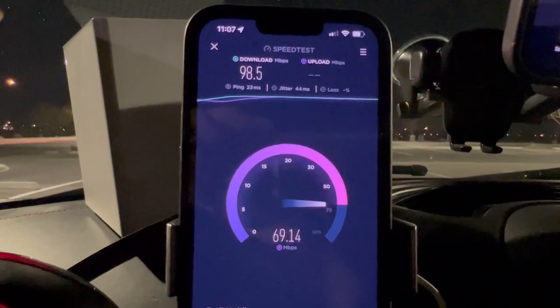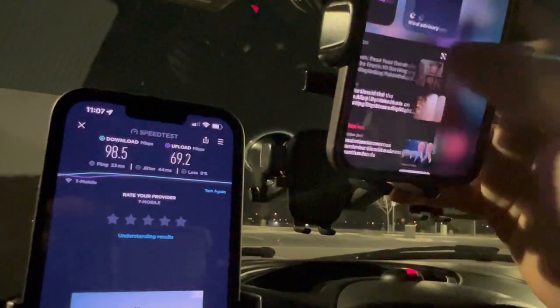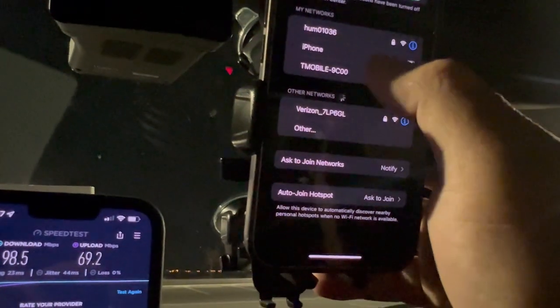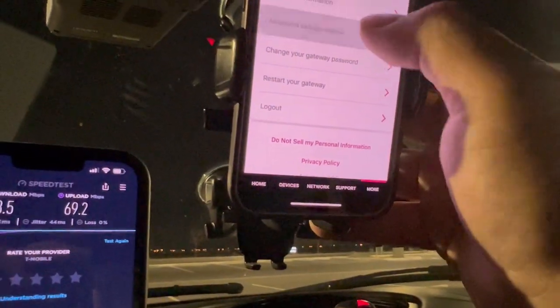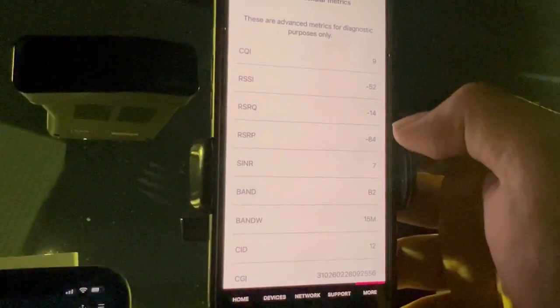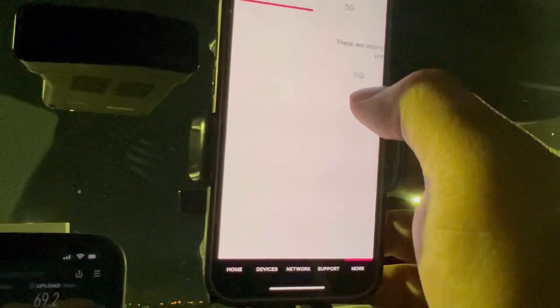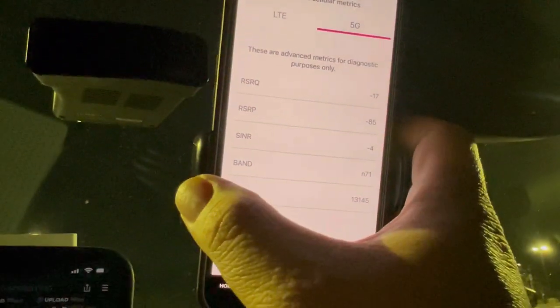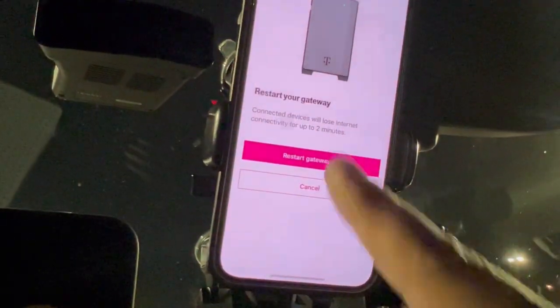Connected to N41 — you can tell by the uploads too: 98.5 down, 69.2 on the upload. Going to connect to the hotspot and check the band configuration on the home internet. Advanced cellular matrix — Band 2. RSRP: negative 84. 5G matrix shows N71. Going to reset the home internet gateway.